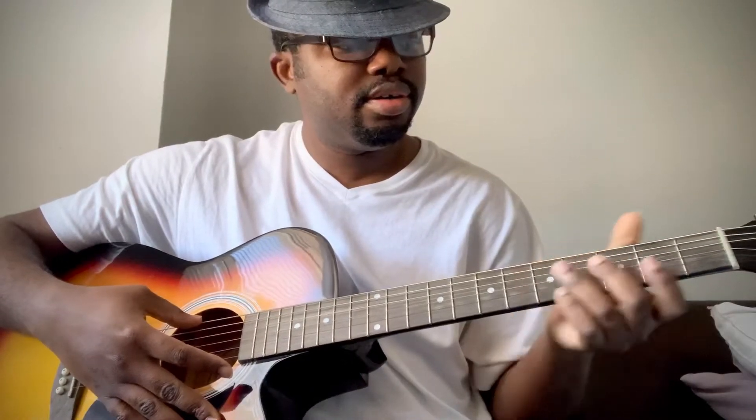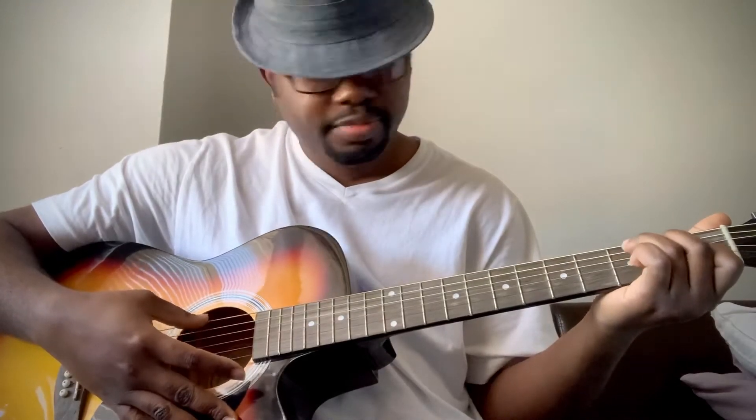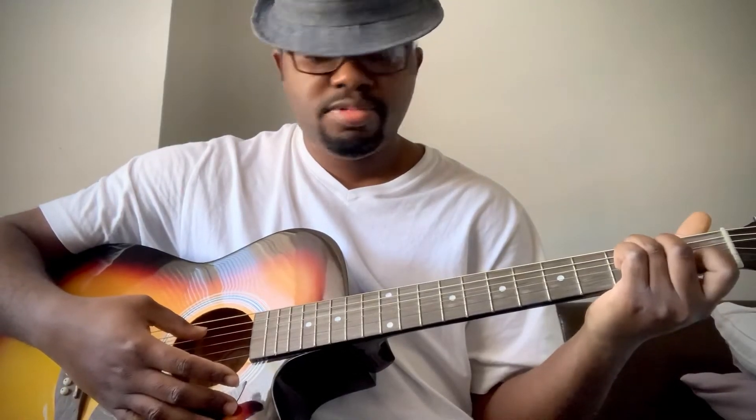Okay, so it's 1, 4, back to 1, and then 5. The 1 is C, 4 is F, back to 1 which is C, and then to the G chord which is 5 in the chord progression. So it's 1-4-1-5. If you can play it in any other key, that's the chord progression: 1-4-1-5.